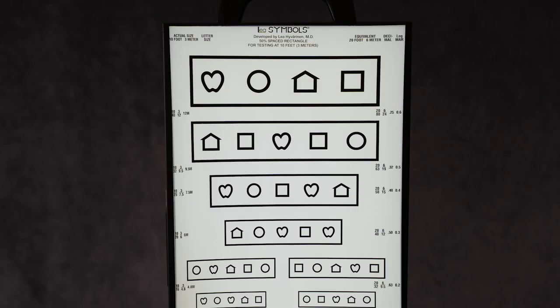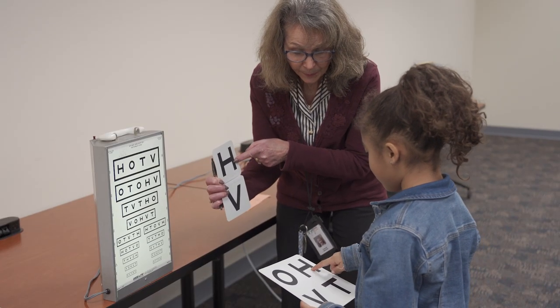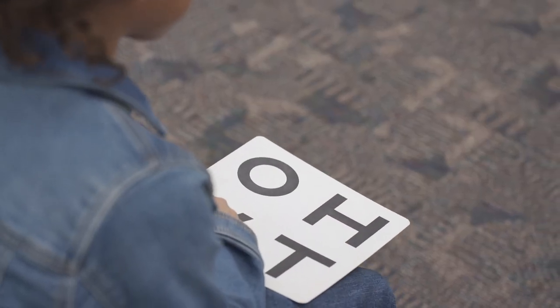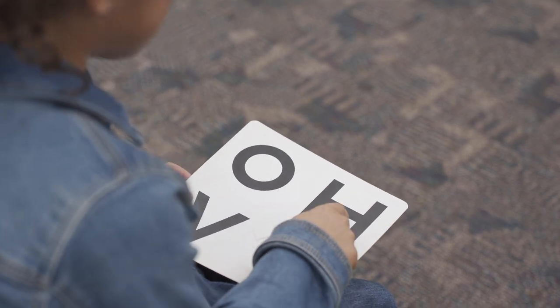When using the LEA chart, please note that it does not matter what the student names each shape as long as they are consistent. For example, a shape can be called a heart or an apple, but as long as the student calls it the same thing every time, it does not matter. Practice the matching game with the student close to the chart, then have them practice while they are seated. Have the student hold the matching chart in their lap so you can see where they are pointing.